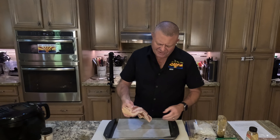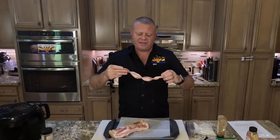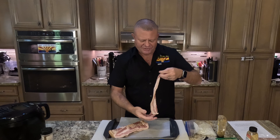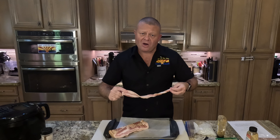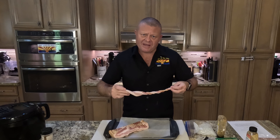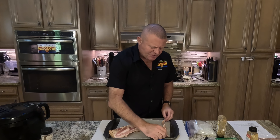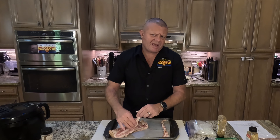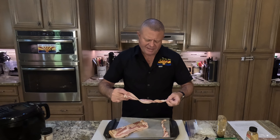Greetings and welcome back to the Galley of the Sun. Here at the Galley of the Sun we love hot dogs so much that we make our own. So when it's time to have a hot dog, just a simple bun mustard hot dog ain't enough for us. Today we're going to take the simple operation of making a hot dog and complicate it by a factor of at least five — but it's going to be about 20 times more delicious. Let's get started.